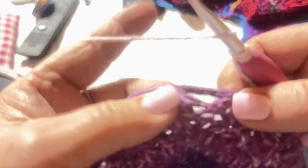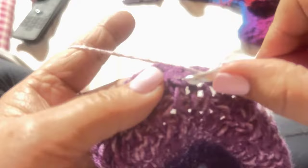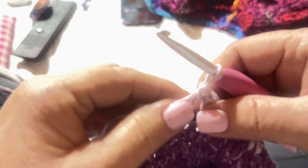The only other part I have to show you is: when you decide how wide you want the belly band, keep trying it on your little fur baby. Once it's wide enough, you're going to crochet up to the side — hang on, I'm almost done.